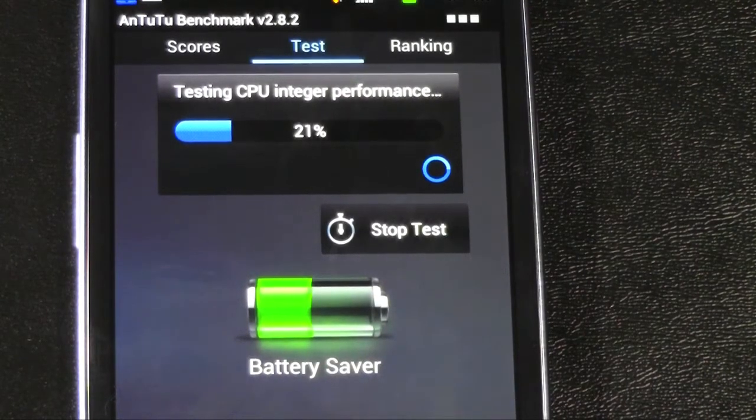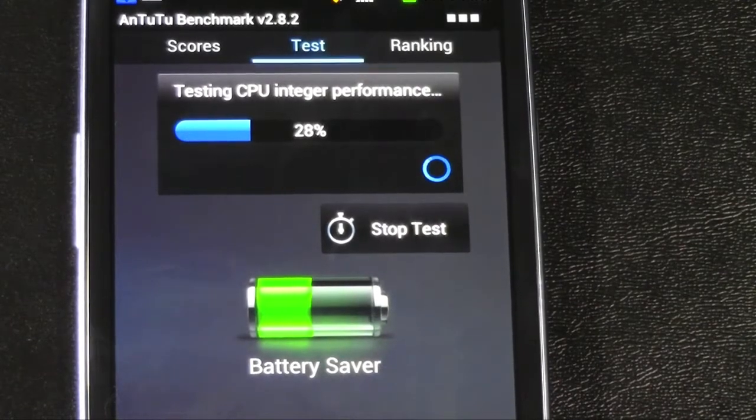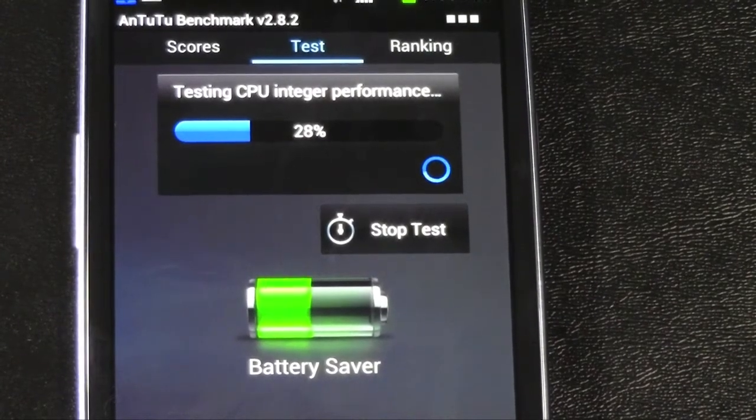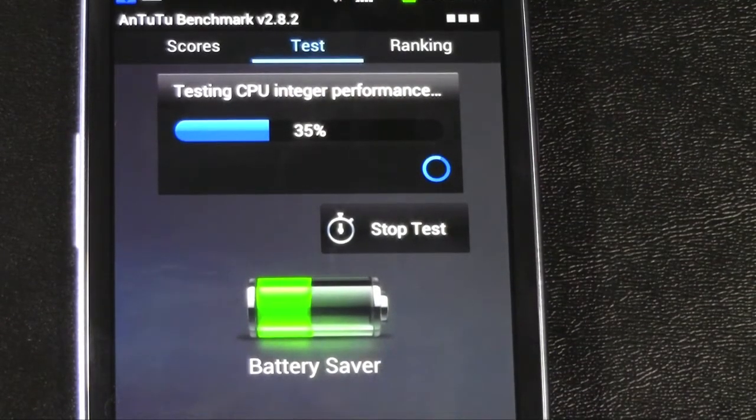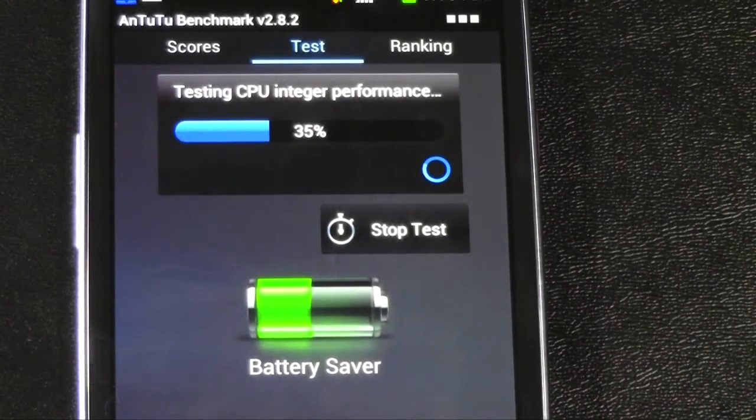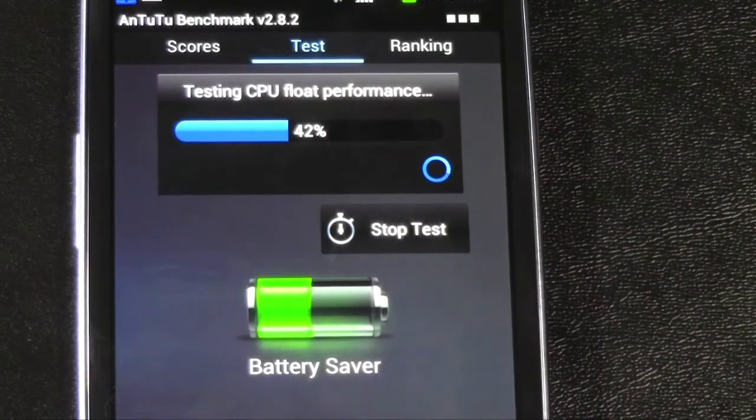It'll be interesting to see how much the memory helps it out. But we'll see how it compares to the Prime and the One X. The One X on this of course is the international version on the benchmark test, not the US version which is a lot slower. Not necessarily slower as a phone because the One X is really fast. Alright, almost through with the CPU test.